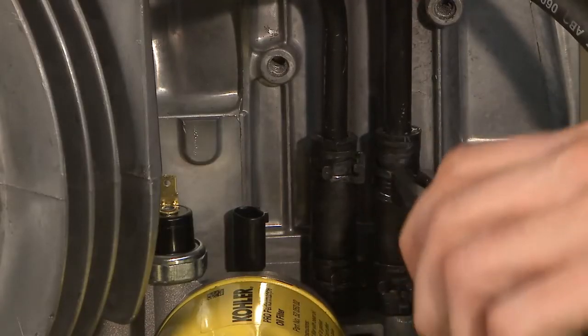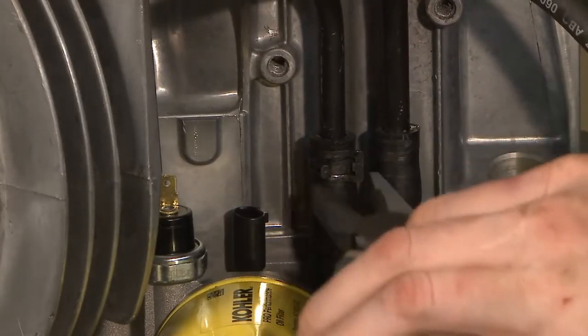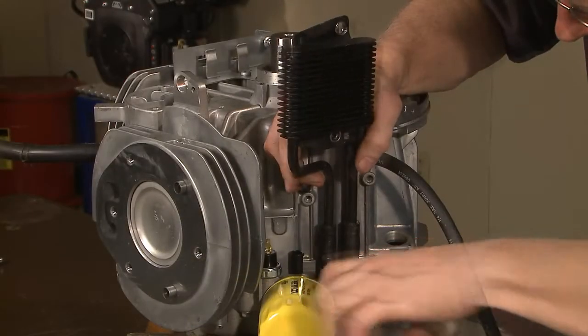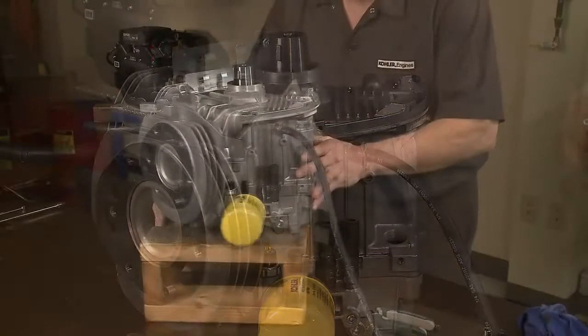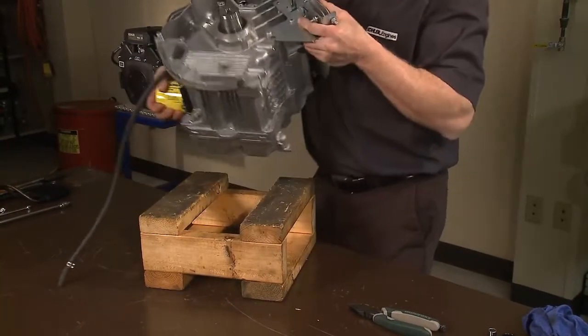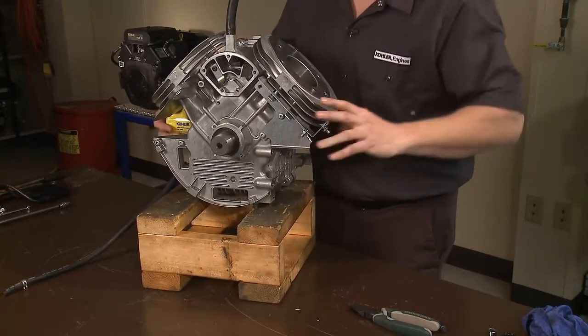The piston orientation is indicated by a mark on the top of the piston — the arrow points towards the flywheel and is marked FLY. If needed, repeat this procedure on cylinder number 1. For engines equipped with an optional oil cooler, slide the two clamps down each hose and carefully remove the cooler. At this point in the disassembly, invert the engine on the stand so the crankshaft PTO is facing upward.